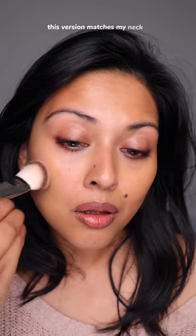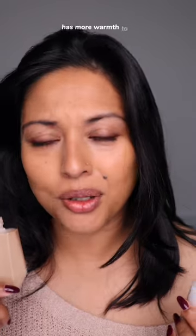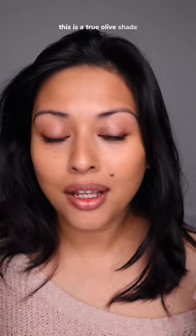This version matches my neck a lot better than the stick version. This is a little bit more — has more warmth to it. This is a true olive shade, so even though the two shades are both 14, it might be slightly different on you depending upon your undertone.